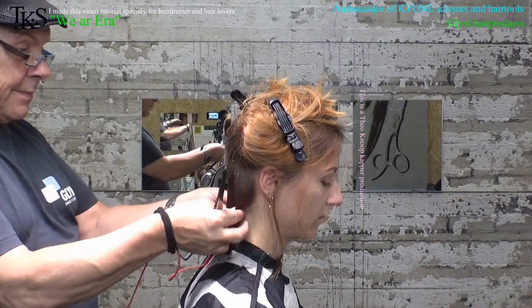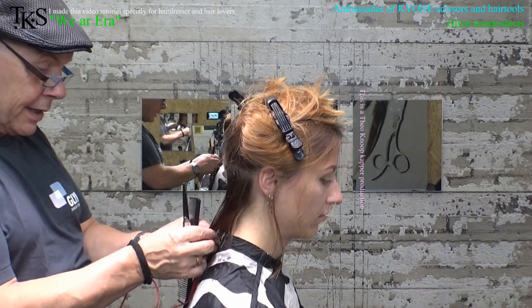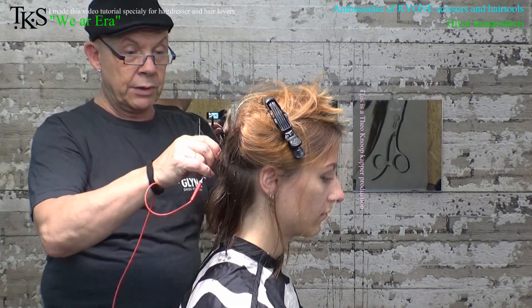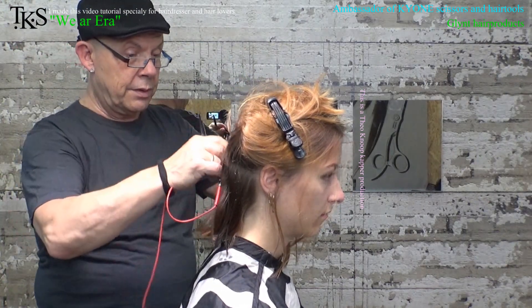Okay, control it — take the left side and the right side together and they come together in the center. So that's okay. Take about half a centimeter more on the cutting line.